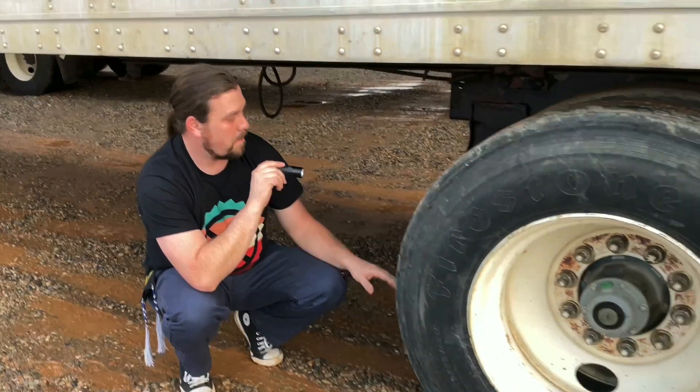I would inspect the right side of my truck in the same manner as I inspected the left side of the truck.